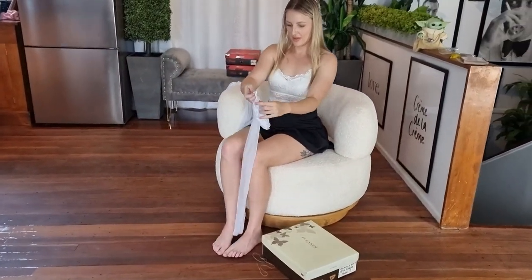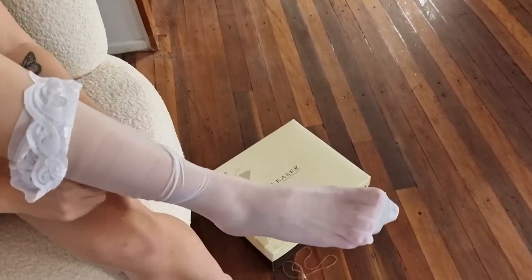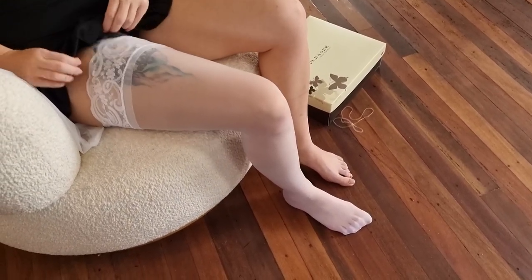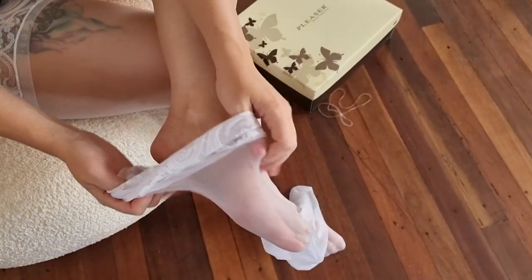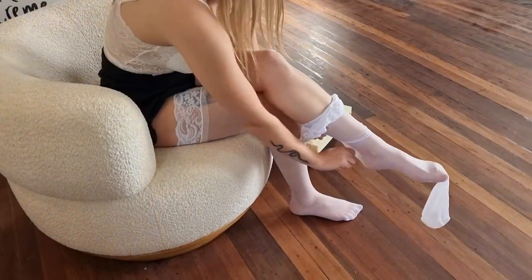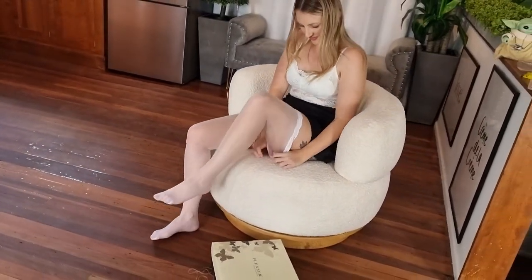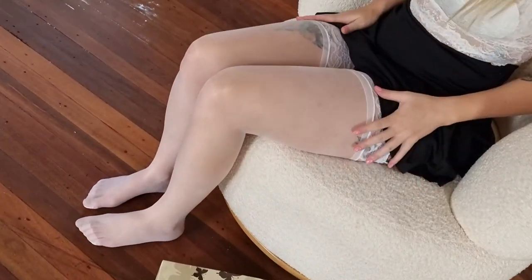So we'll pop our first one. And then our second one. And now we can unbox the Pleasers.